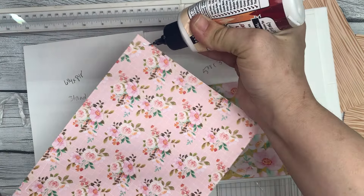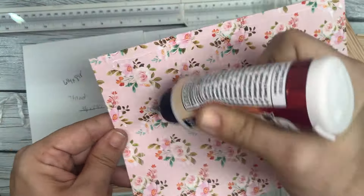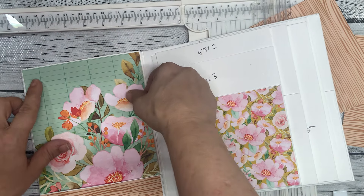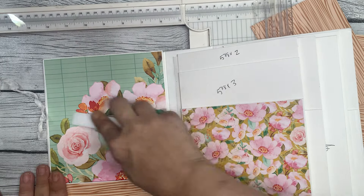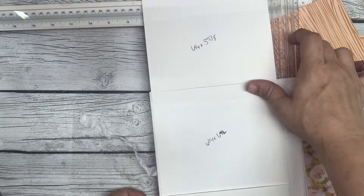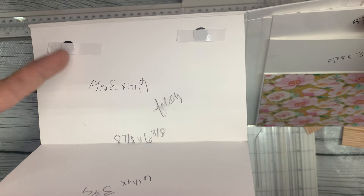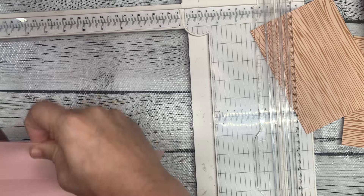I'm going to press that down. This pattern paper is gorgeous — this pink one. It's a shame to cover it, but you've got to do what you've got to do. So I put that down there in that pocket and I'm just lining this up and pressing down all around. Now we have to open this up. We have the background and the pocket, and then we have the back of this too. I'm thinking for back here, we're going to do some solid color cardstock — I'm thinking I'm going to use the pink.